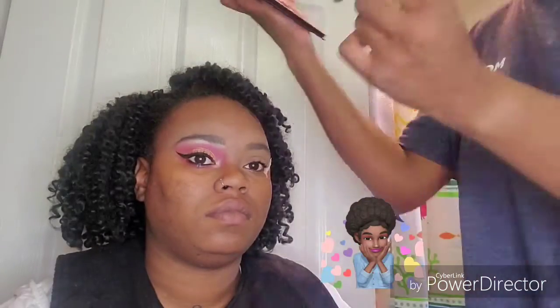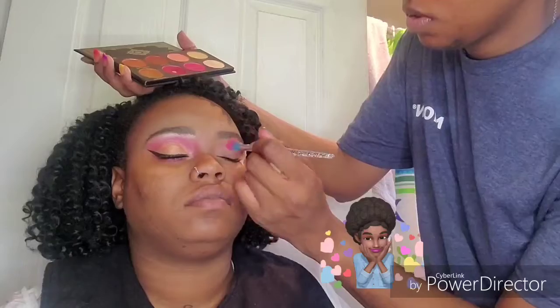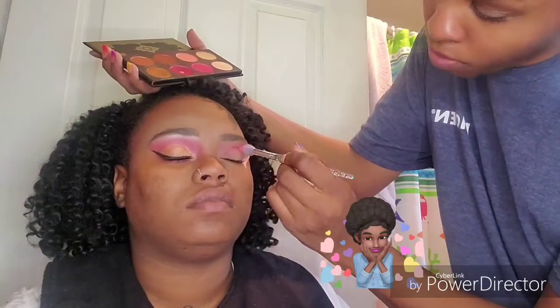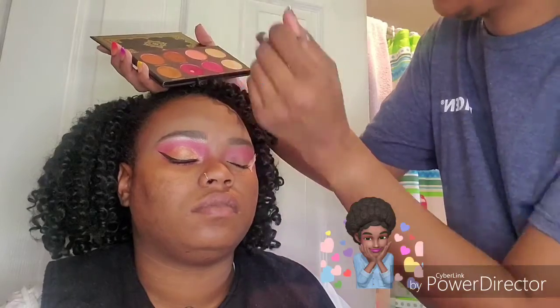I'm going to take my Asa Butte Grandiose Palette and I'm taking the shade Poppy, just blending that in her transition area above her crease and blending it up towards the brow bone.